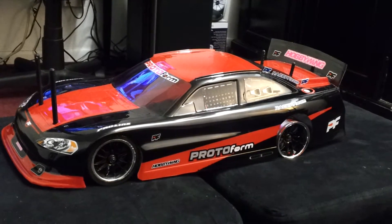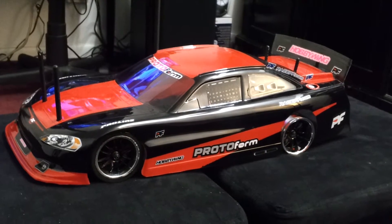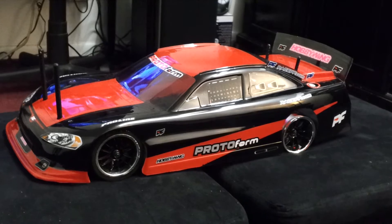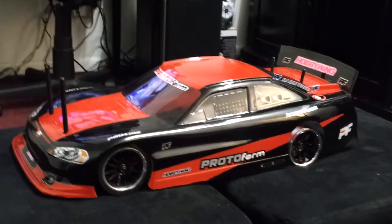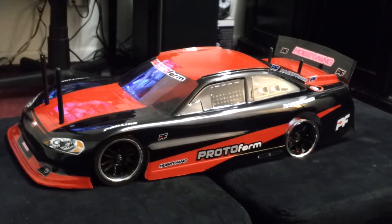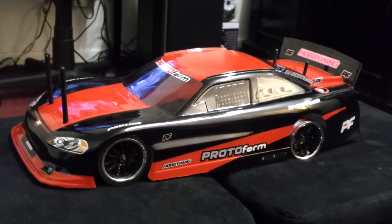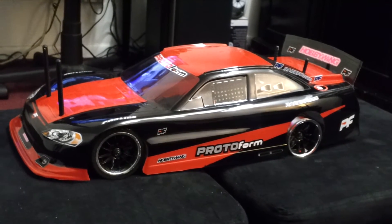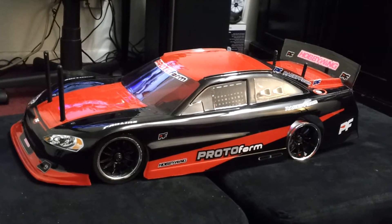This is a 1/10 scale chassis a guy gave me at work. It had a nitro motor in it, but I'm going to convert it over to an electric motor because the motor that was in it was seized up. I didn't want to mess with it or put a new motor in it. It's a belt driven chassis and I liked it, so I decided to order this 1/10 scale NASCAR body and painted it up.